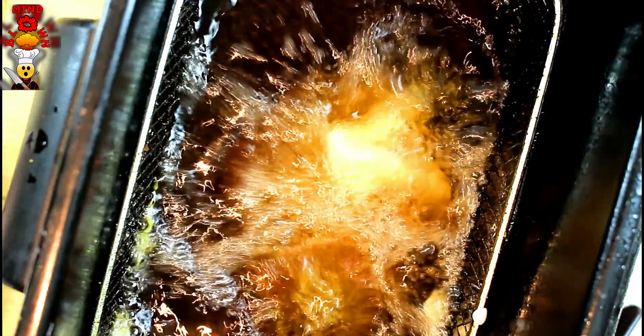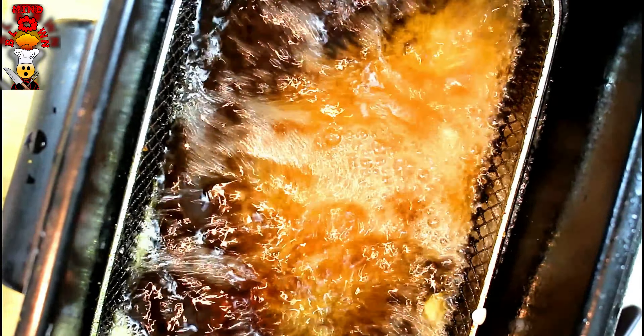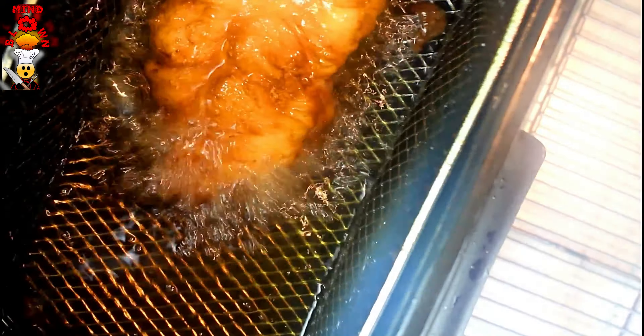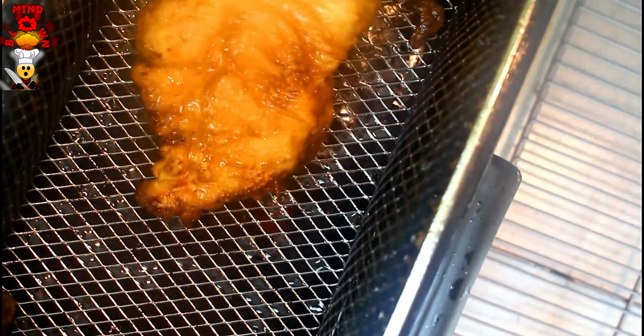Let that batter cook. Drop it away from you and let it fully go in. We're going about five minutes — it should be a nice golden brown and the chicken will be fully cooked. There's our chicken right there — look at that awesome texture.